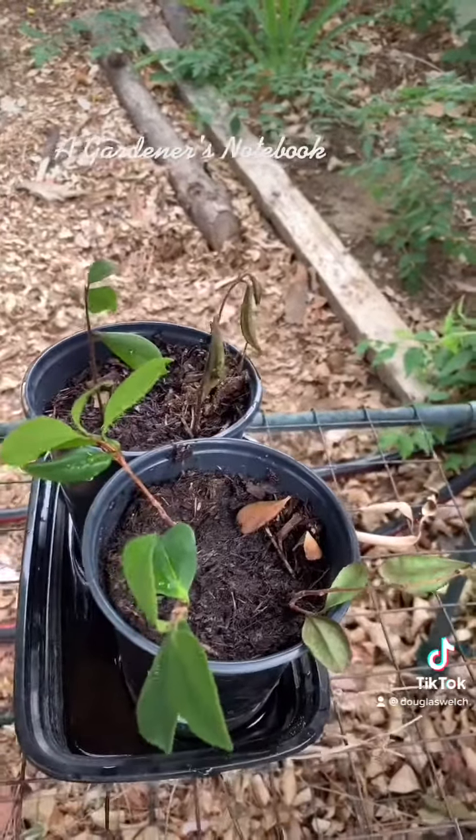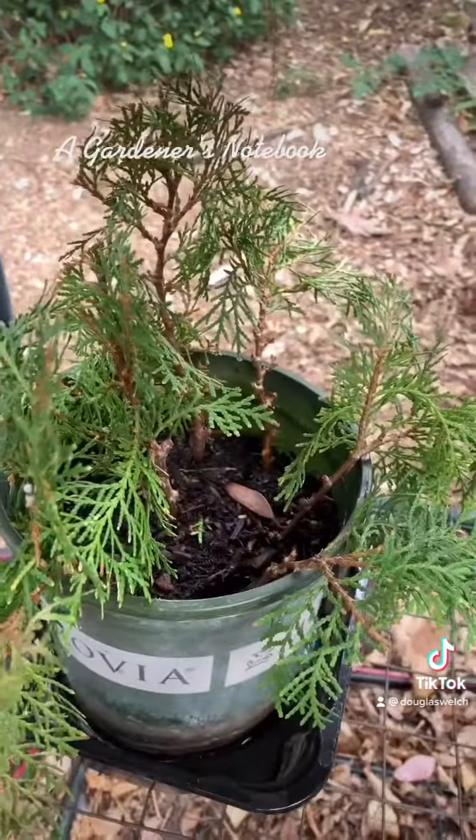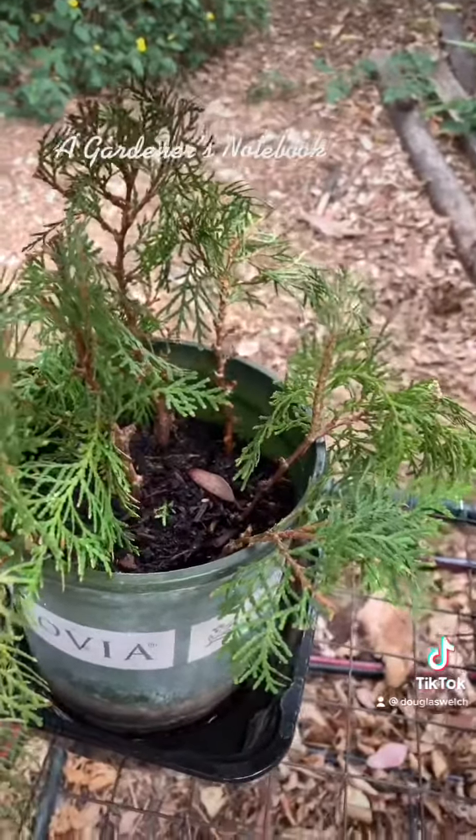These two camellias — two of the four cuttings look like they're doing pretty good. They'll be ready to pot up soon. This is the arborvitae, still staying green, so hopefully it's getting some roots down there.